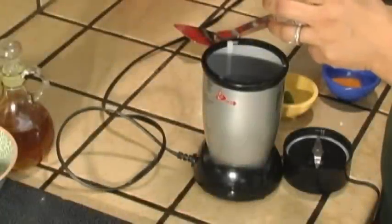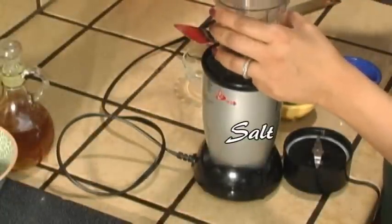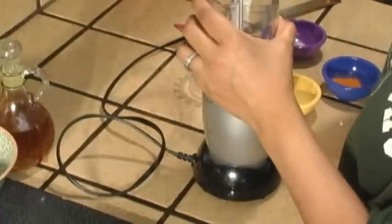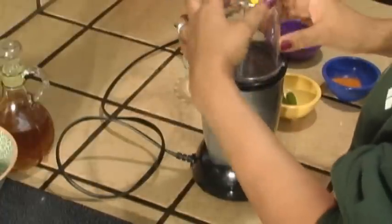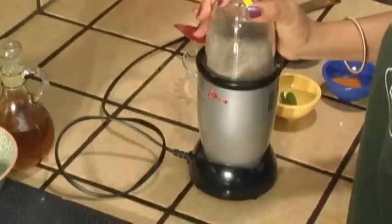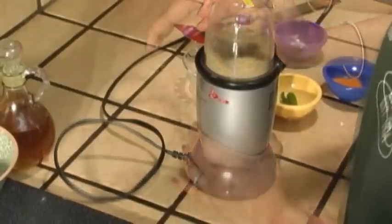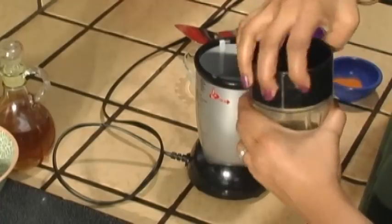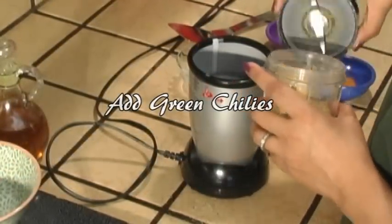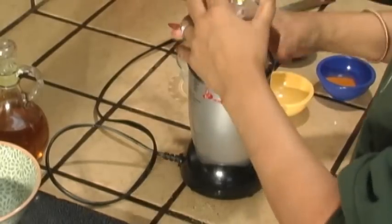To make the marinade, put the black mustard seed in a blender, add salt, then blend the mixture. Add two green chilies and blend again.